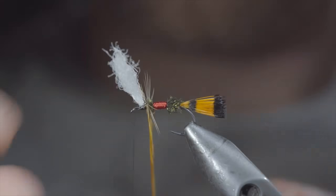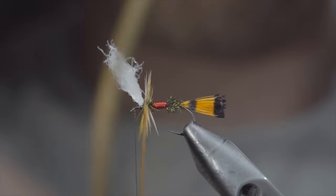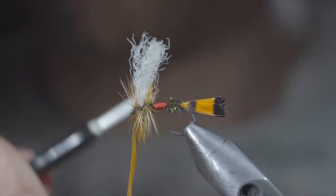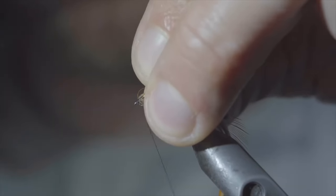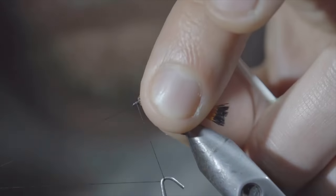Once happy, we'll grab our saddle hackle and begin to hackle it forward in close touching spirals, wrapping it in between our poly yarn when we get there, and continuing until you reach your thread. At which point, we'll secure by taking thread wraps both in front as well as behind, and snipping the excess free.